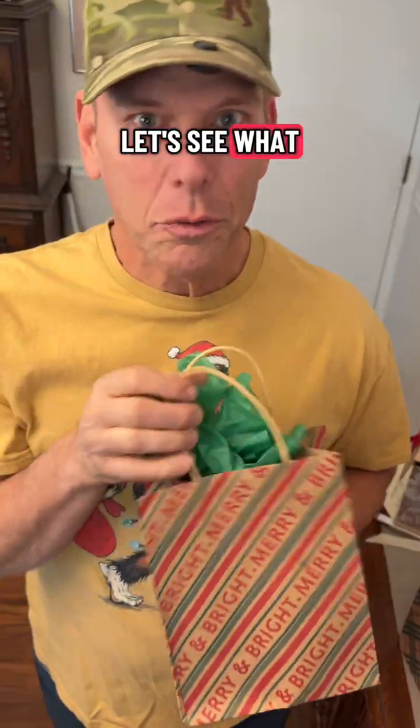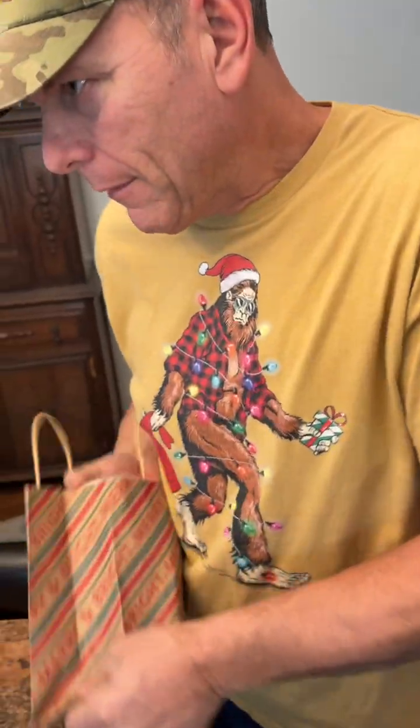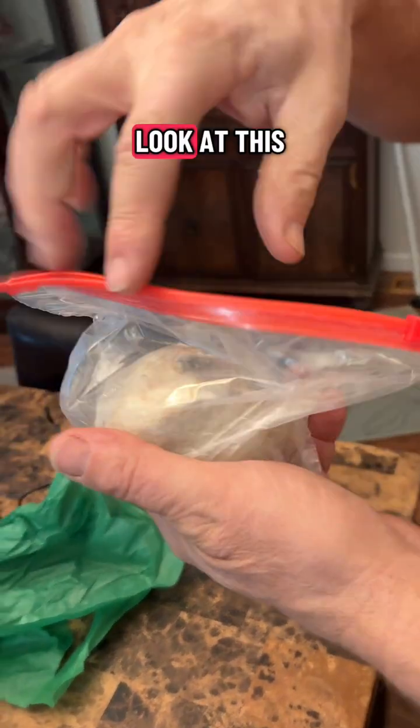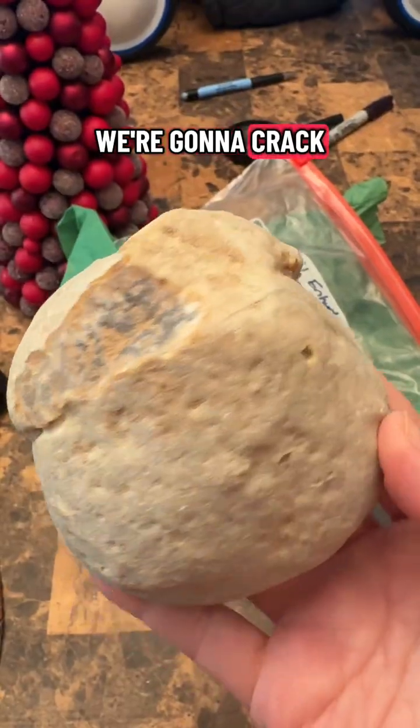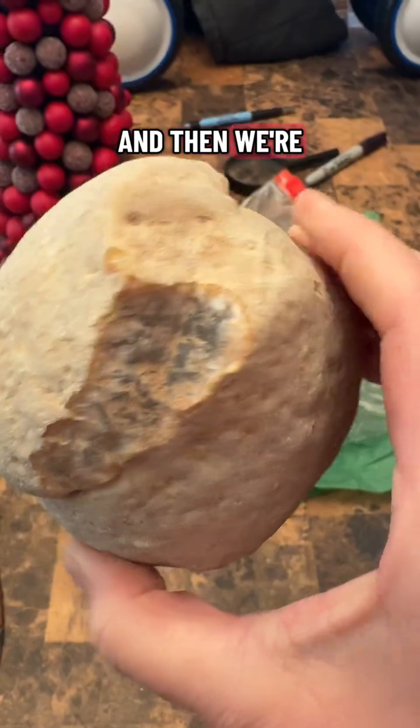We're counting down Christmas with geodes. Let's see what we got in here. Here it is — look at this one. What is this? Brazil and Hydro Agate. We're gonna crack this and then see if there's water in it, and then we're gonna cut it.